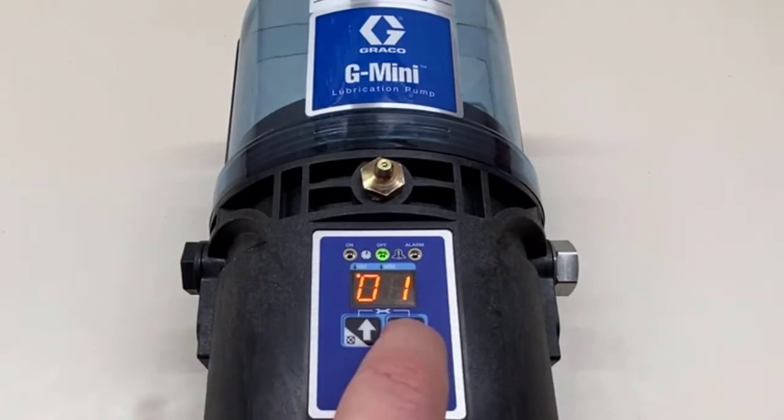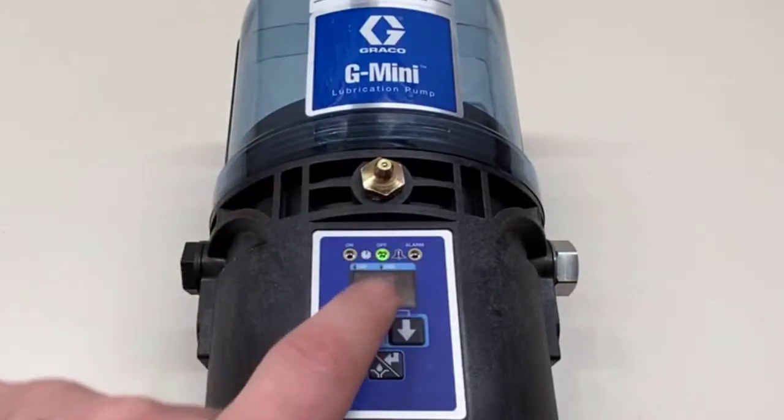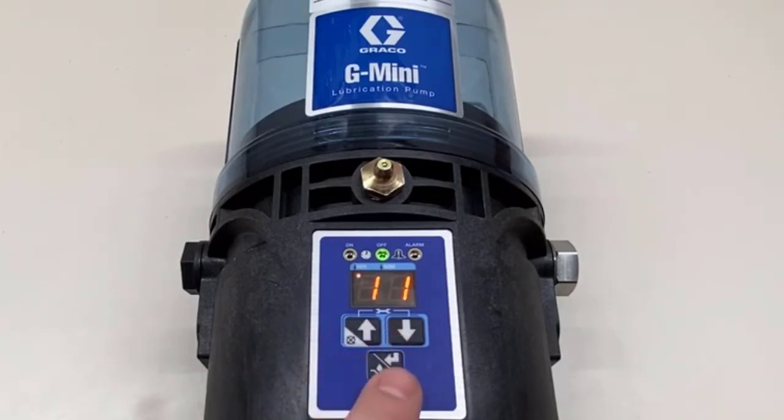One thing to note is that if you want to go less than an hour, you actually can. The minimum off time is 15 minutes. Notice the little dot flashing under the MM — that tells us it's currently in minutes.